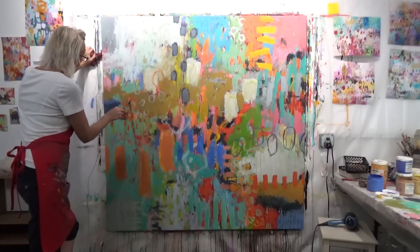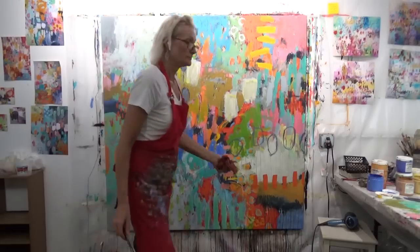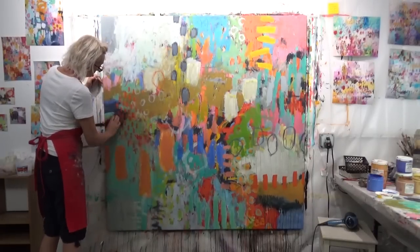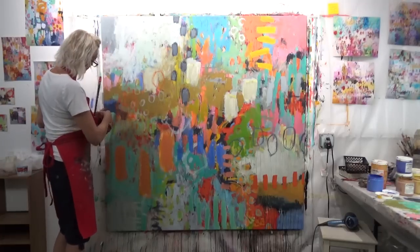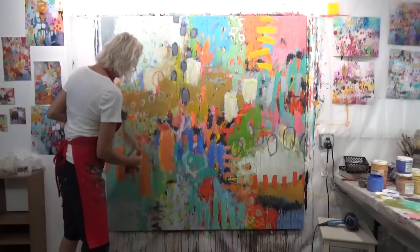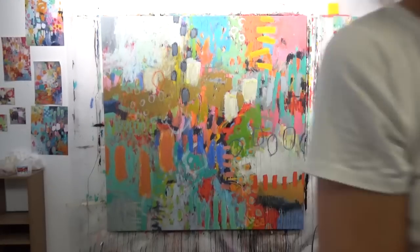Taking that same color and moving it to another area of the canvas, softening it out a bit. I ended up spraying it, but it dried pretty quickly because it's still really hot in San Jose, California. When I sprayed it, the edges dried and kind of look like circles.